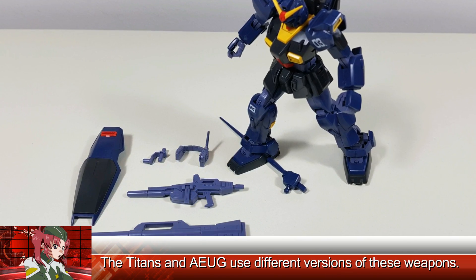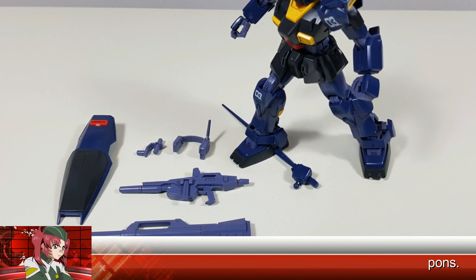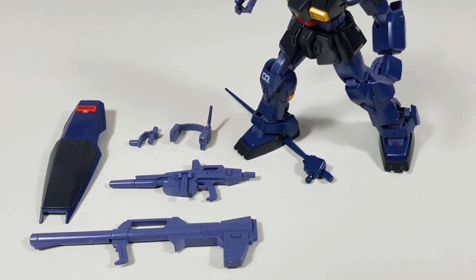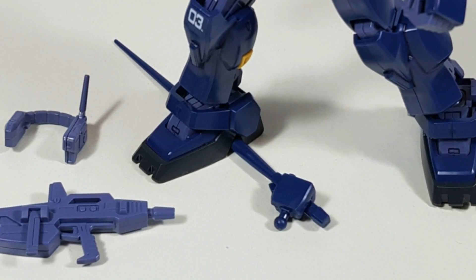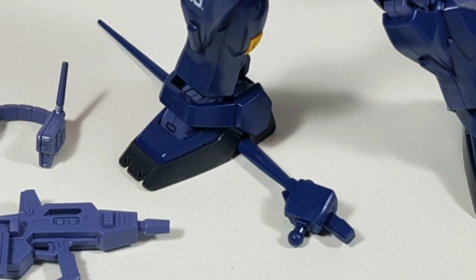For accessories, we're getting everything you'd want your Mark II to have: a head-mounted Vulcan pod, beam rifle, hyper bazooka, a shield, and... a single beam chopstick, molded into the hand. Moving along.